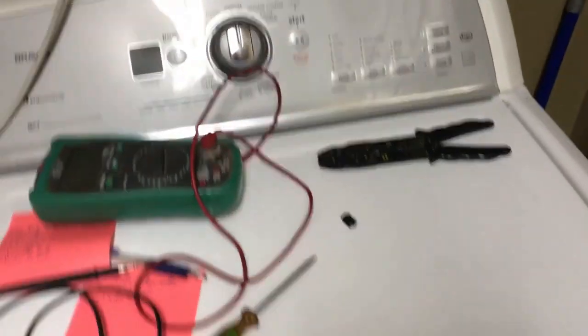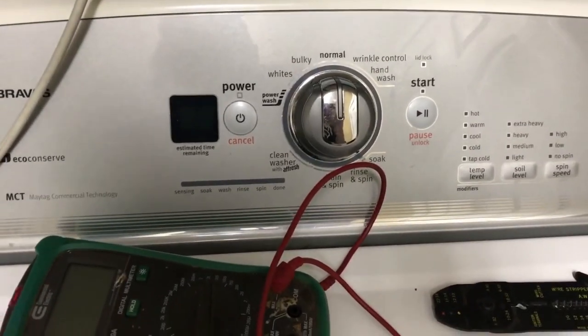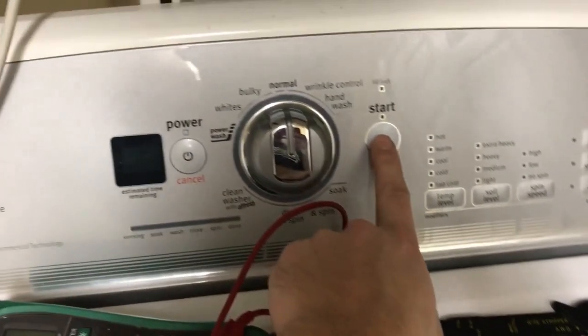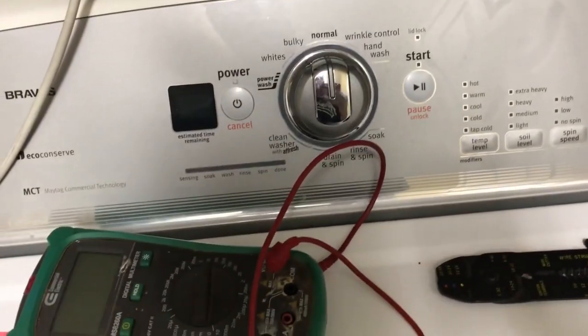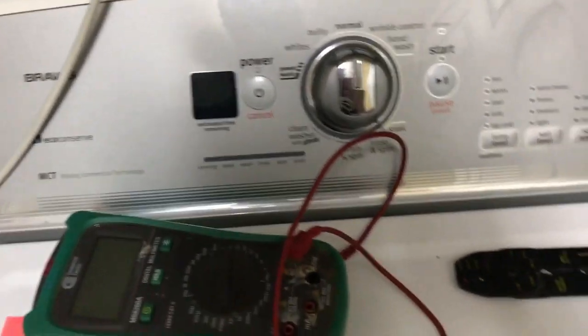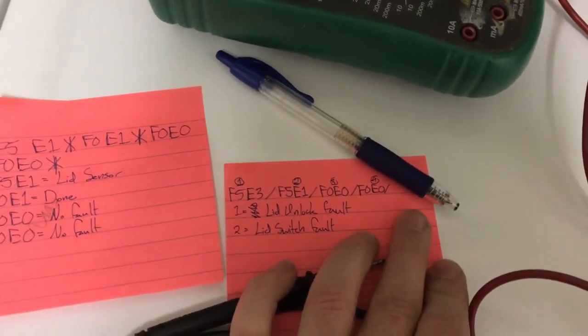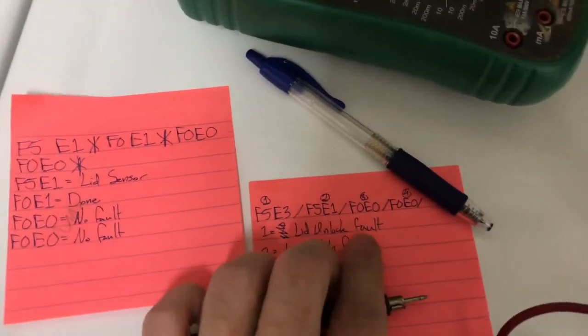Basically the washer stopped working. If you hit the start button it just wouldn't start. So I watched a few other videos on how to read the error codes and got some of those error codes, which I wrote down here. I'll put a link in the description to the video that I watched. Both times it was something related to the lid sensor.